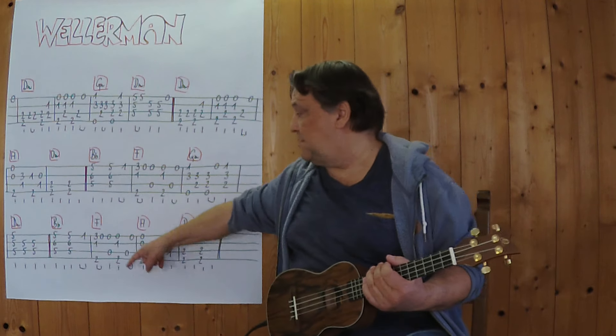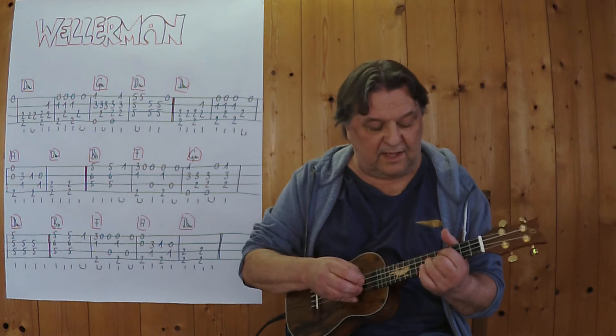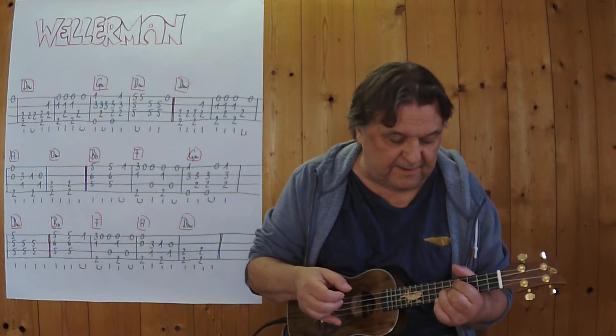3, 4. Und jetzt kommen die nächsten 4 Takte. Ich spiele es von hier bis zu dieser Stelle hier. 3, 4.